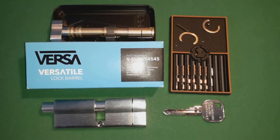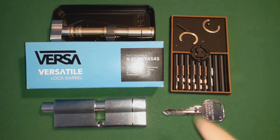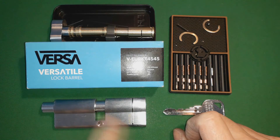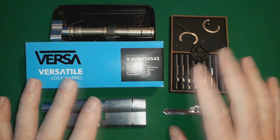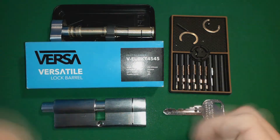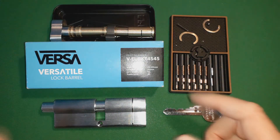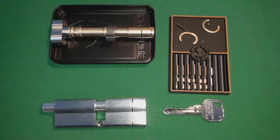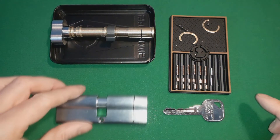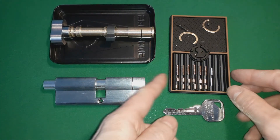Hello, this is the VersaVersa tile — the V-EURKT45456 pin, anti-pick, 45mm by 45mm lock. I've taken it apart; I didn't want to make the video too long by videoing everything being taken apart. I just wanted to show you how this thing works. But before I do that, I just want to talk about the pins.